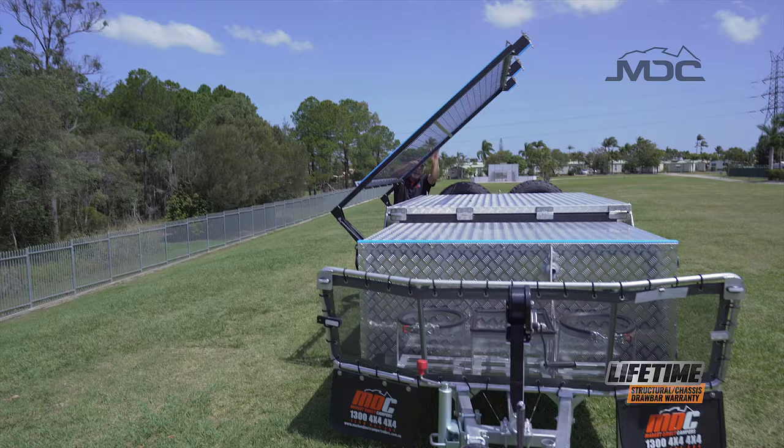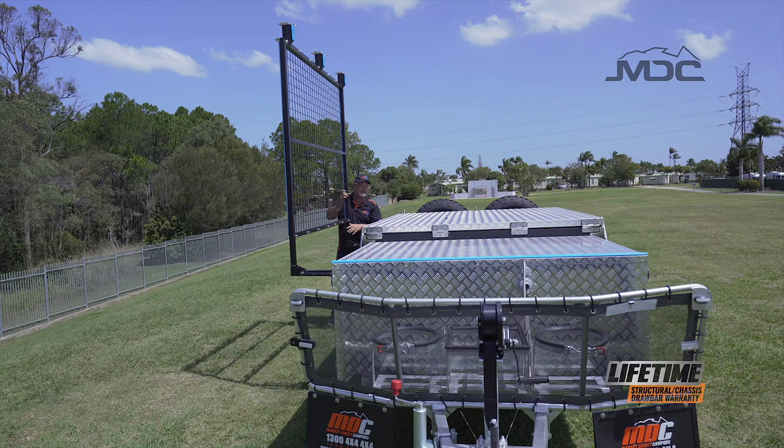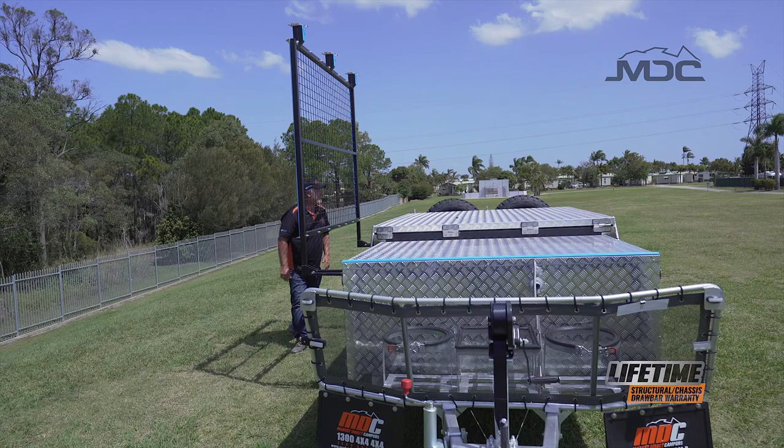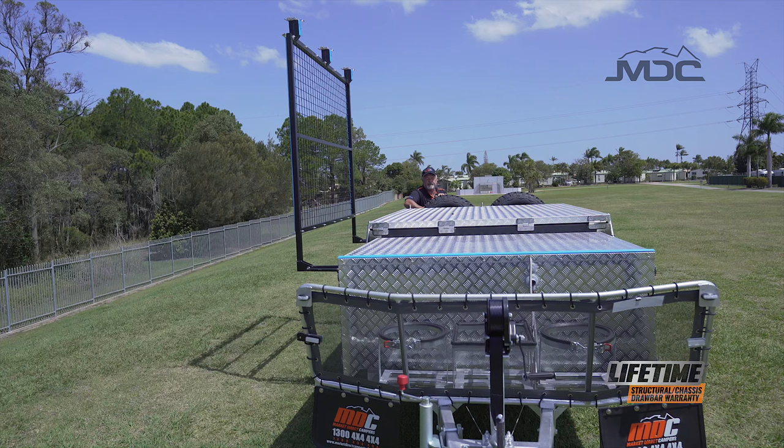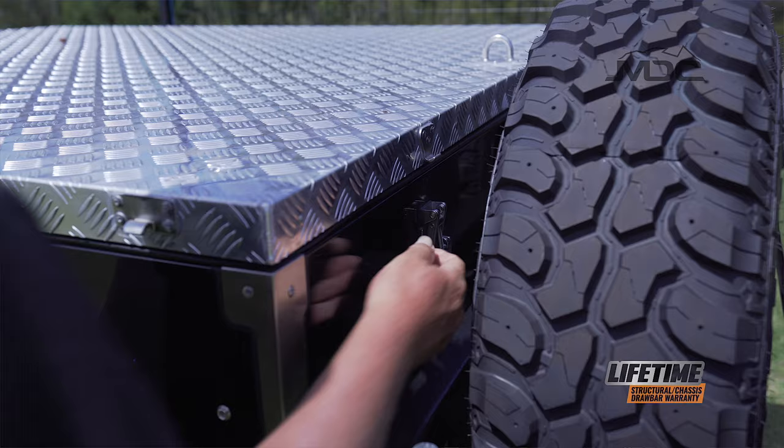While I'm over this side, I'll start unlatching the lid by undoing all the over-center latches around the sides and the back. Most importantly, don't forget to unlatch any of these — because if you try winching and opening it with the latches on, it's going to be a very, very short exercise.